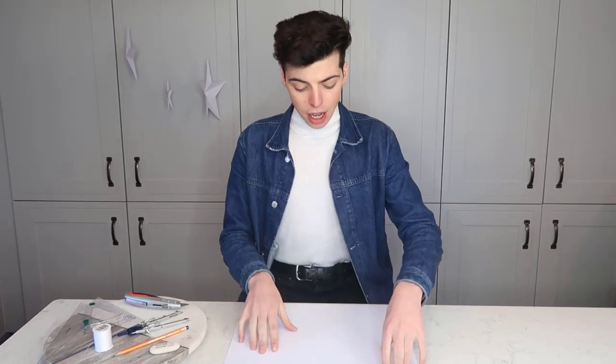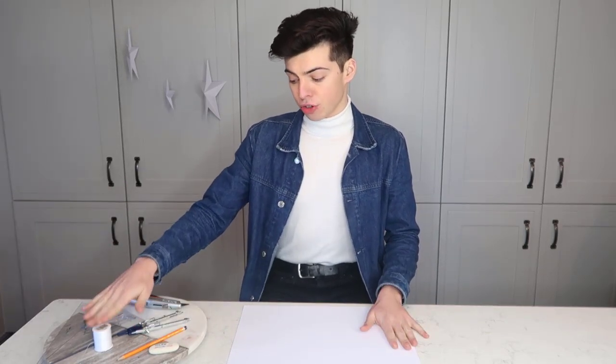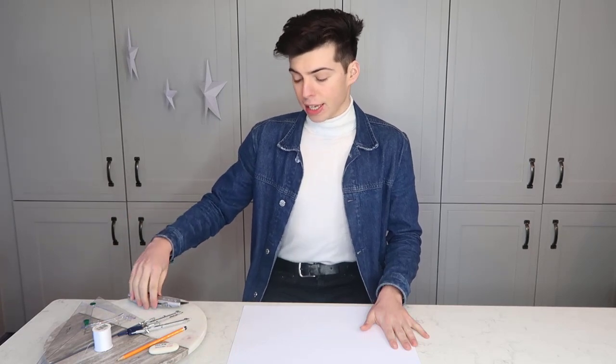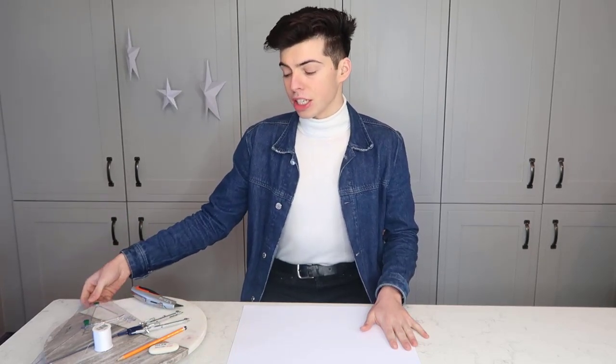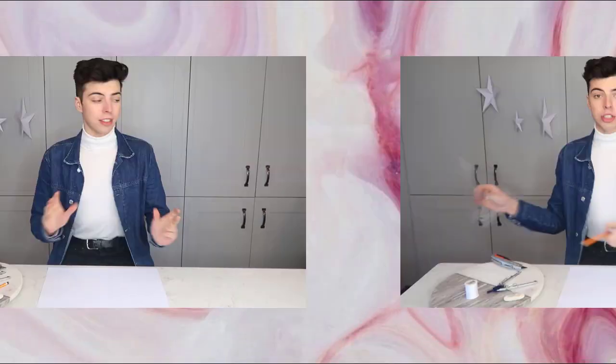What you're going to need for this DIY is paper — I chose card, and I'd recommend the thickest card you can get. You're also going to need a pencil, a ruler, string, a compass, a scalpel or some sort of cutting knife. You're also going to need either a super glue or a hot glue gun, whichever is easiest for you to get your hands on.